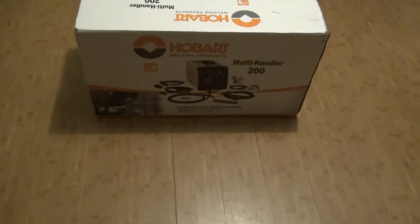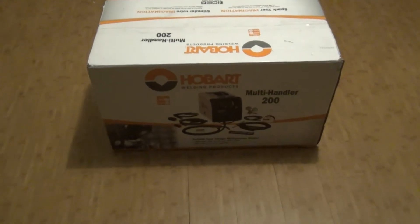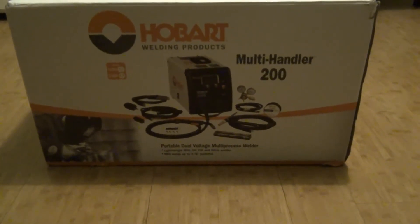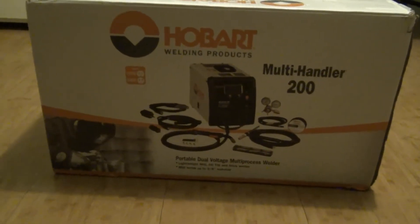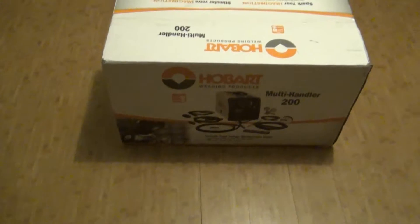I wanted to show you guys something cool that I got in the mail a few days ago. You guys know I've been working on my truck and a few other projects, and there's been times that I needed to stick two pieces of metal together. So I bought myself a welder. This welder is only a few weeks old — it just hit the market not long ago, and it's made by Hobart. I've never owned a welder before; this is the very first welder I'm buying. It's a multi-process welder with different options: stick welding, TIG, and MIG welding capabilities. It runs on both 120 volts and 240 volts, so that gives me some options. I've never welded in my life, so I'm going to possibly learn on this one.